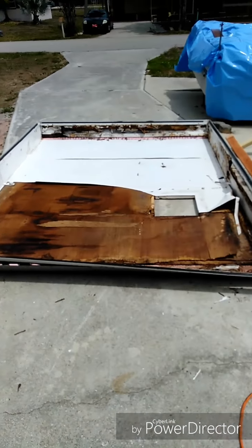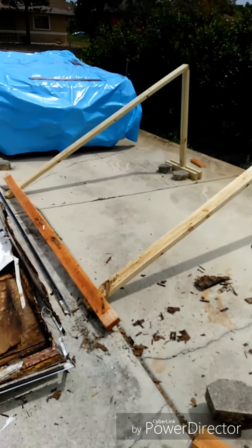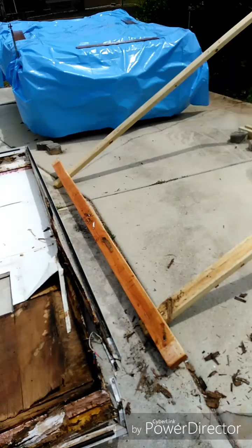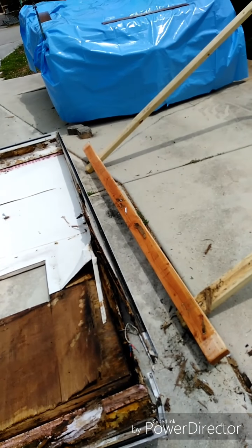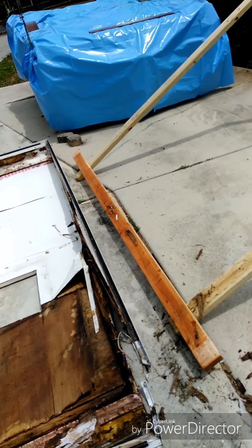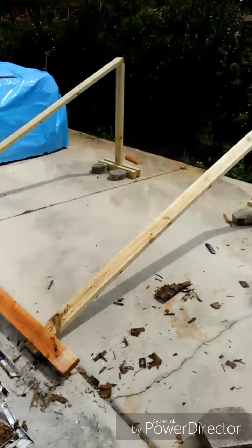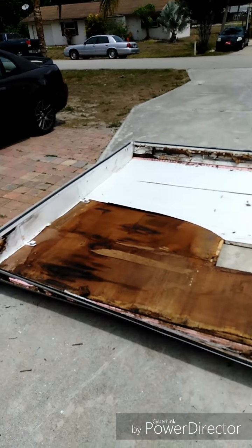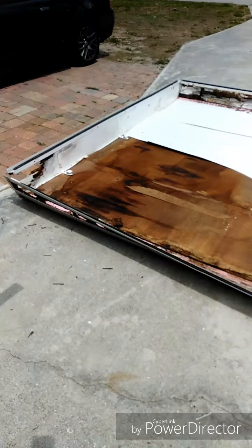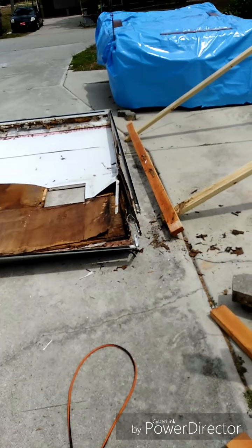Alright guys, got it all flipped over. Once again, just me and my girlfriend — I ran another 2x4 across the top to get the two ends, took the two side stilts out, and then laid it down. Then just kind of rolled it over, nice and easy. Got it on its back now, so we'll go ahead and start tearing it apart.